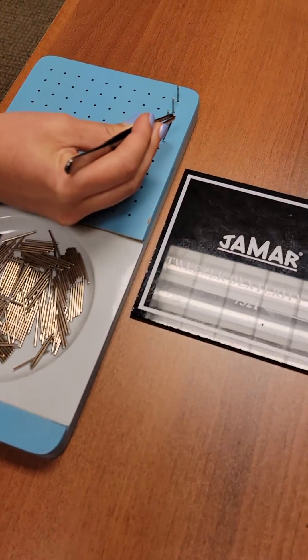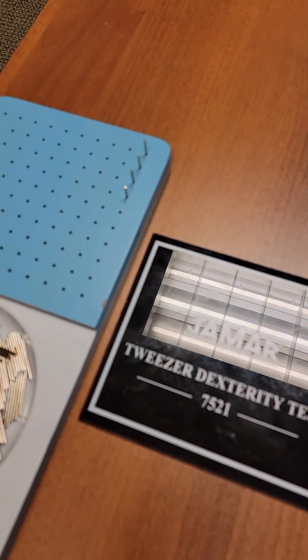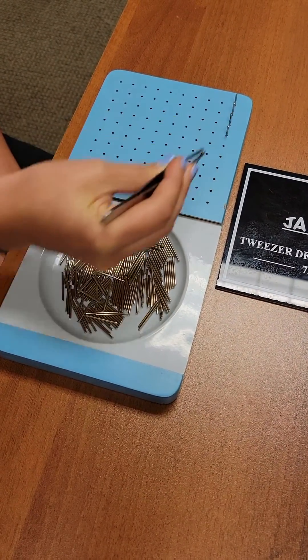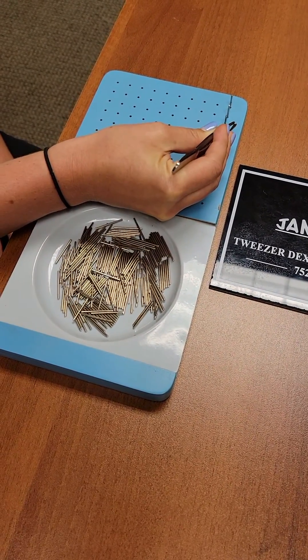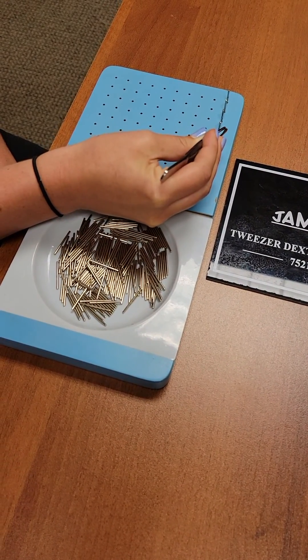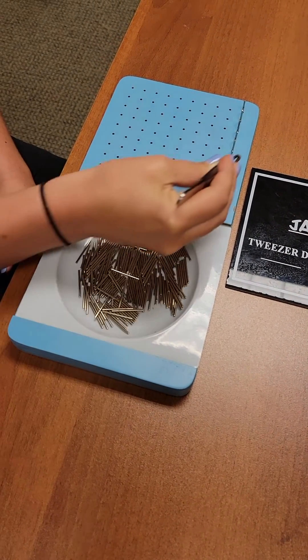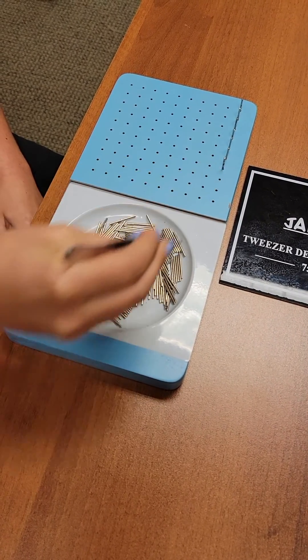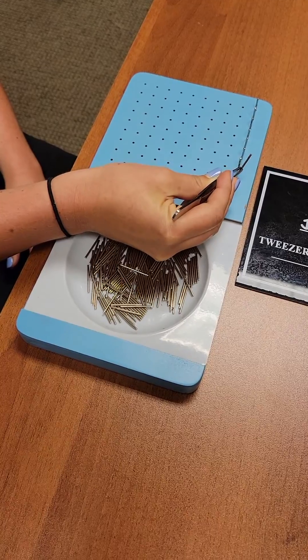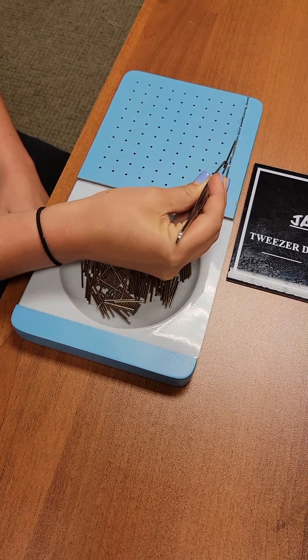Trust me, it's harder than it looks. I dropped several before we decided to put Andrea in charge of putting the pins in. As you can see, it could take some time especially if somebody has a hand injury. The norms are based on the type of worker that we're treating, but this is basically what it looks like.